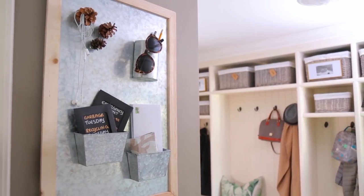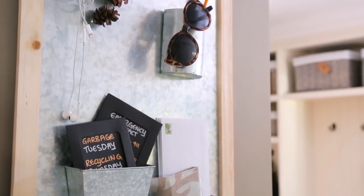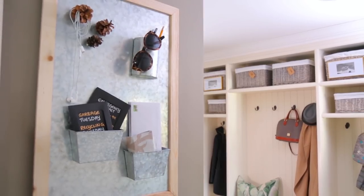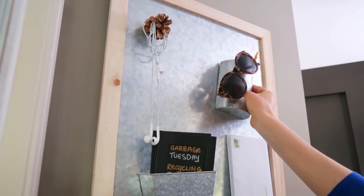Being such a busy family, planning is always key, so I created this DIY family planner using a framed galvanized piece of metal from the craft store. You always have the option to paint out the frame here to match the mudroom, but I chose to keep it natural and I think it looks beautiful in this space. I used small containers with magnets on the back to create zones for things like mail and schedules and pens.